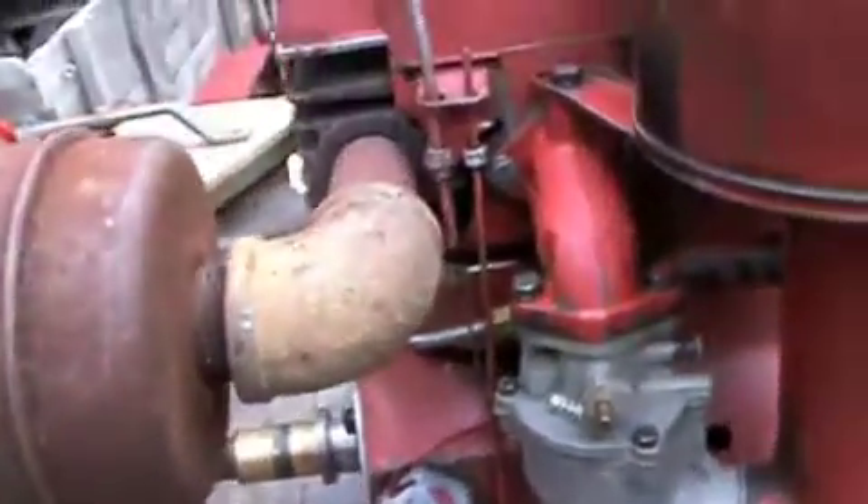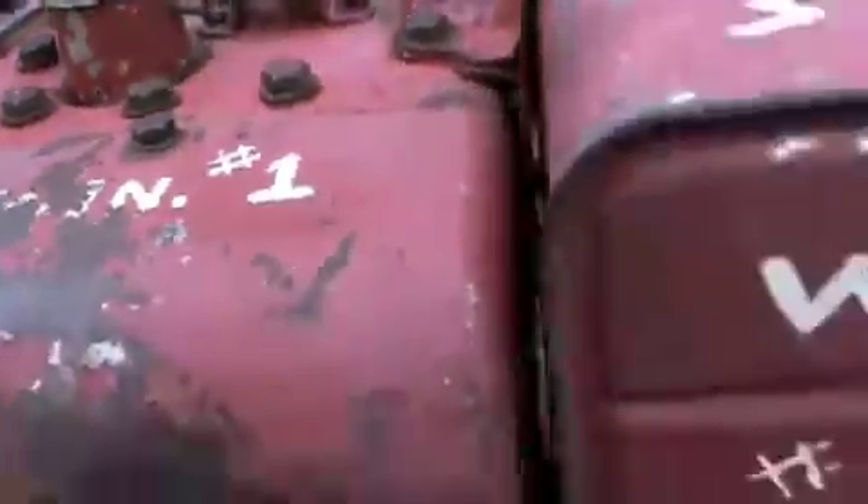So it runs alright I guess, but being used running it wide open pumping water doesn't do it much good. But it's still a nice engine — it burns clean and usually starts right up first pull. So I guess I'll start it for you.